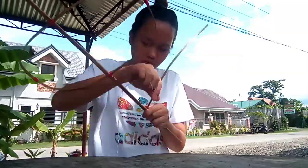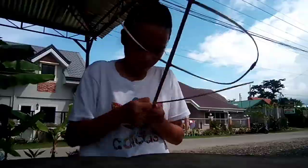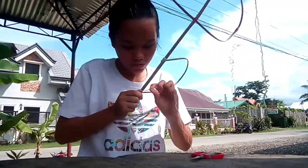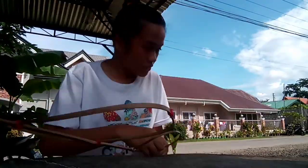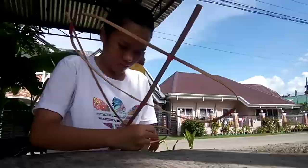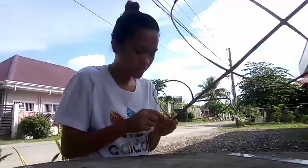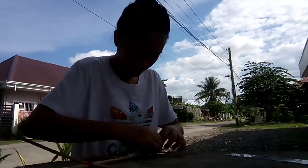Afterwards, I was in charge of tying all the pieces together by cross-tying. When I was tying, I made sure that these were tight. Manong also told me to make sure that these attachments of the parts of the frame were not loose, to prevent a non-sturdy kite frame. His comment was more on the practical side because he's an expert in making kites and knowing how to fly one.